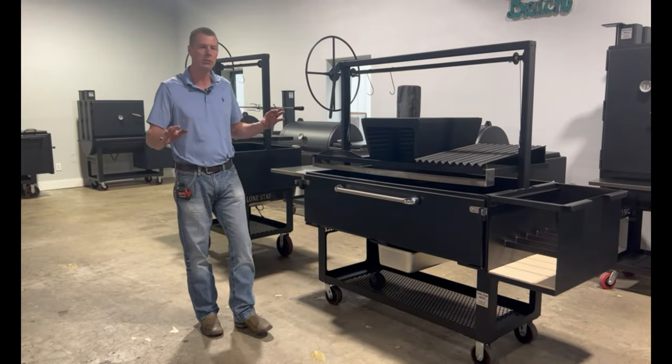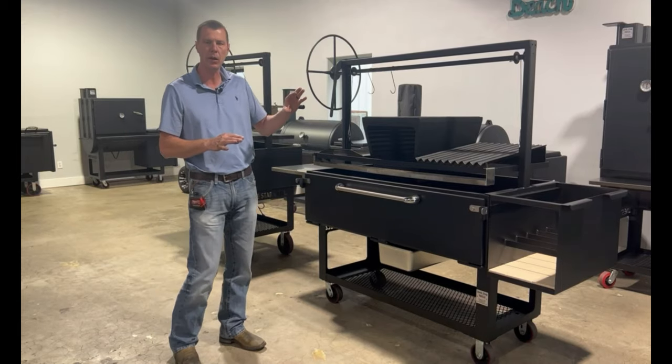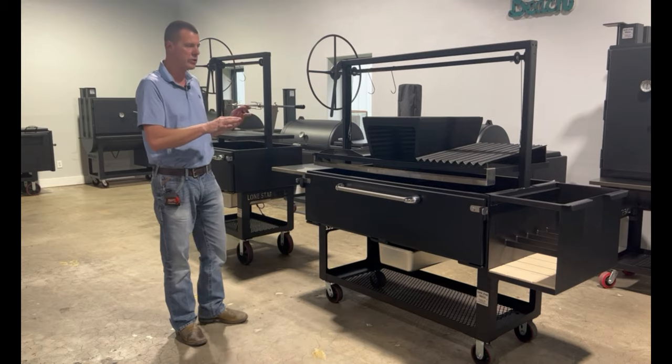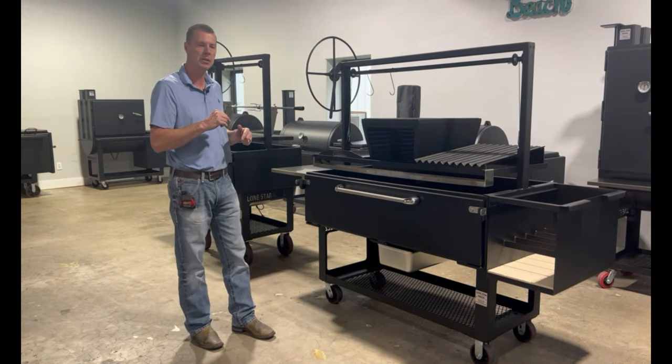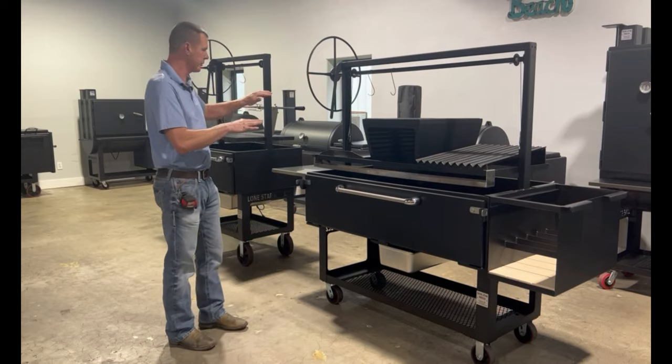Hi guys, we're back again today with Lone Star Grills. Today we're in our showroom, got a couple of Santa Maria Grills on display here and want to do a brand new comprehensive video. We've added a few new features — the same overall package is the same — but we've got some really cool new things we want to show you, some new options, some new accessories, and Santa Maria Grills.